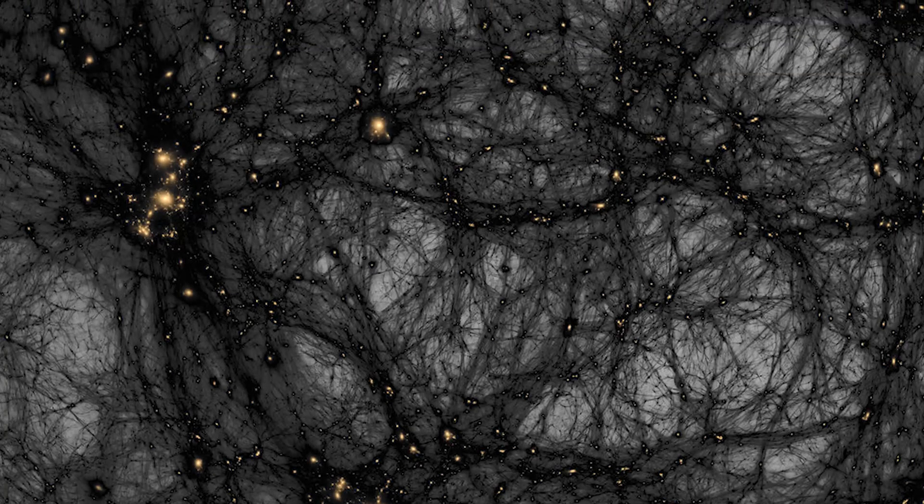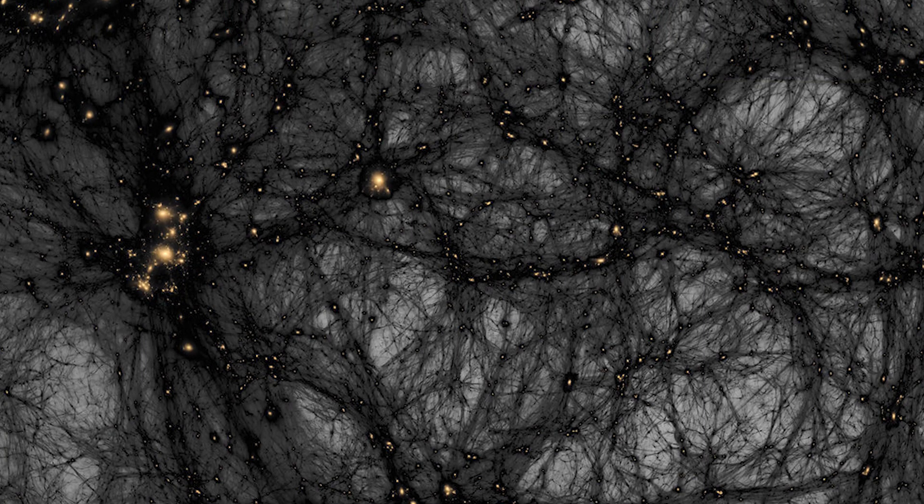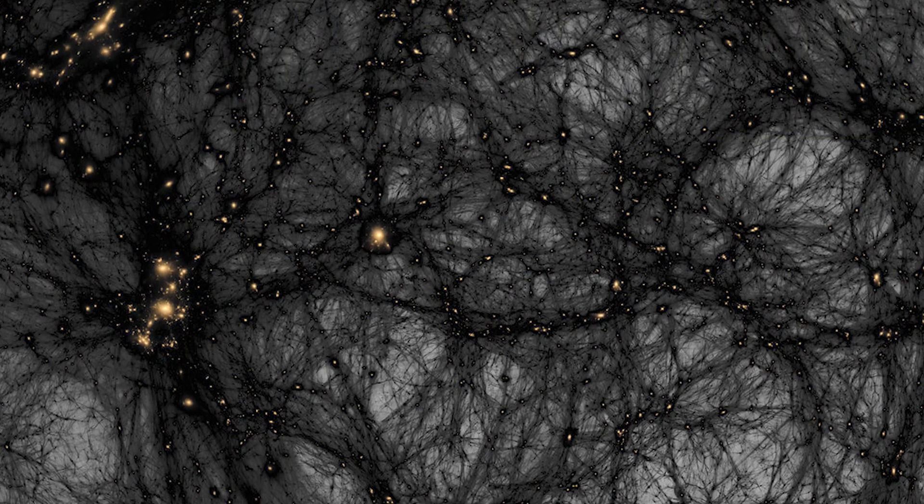like a massive gravitational spider web. That something is dark matter, and it's very, very hard to observe, even though scientists know that it's there.